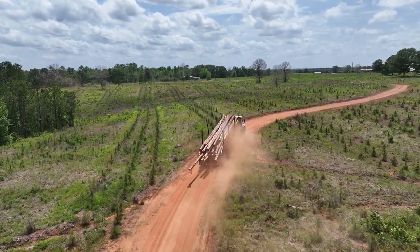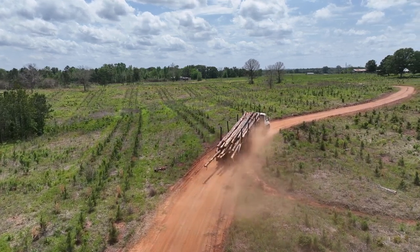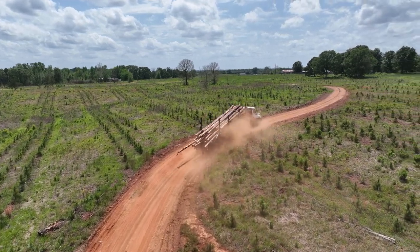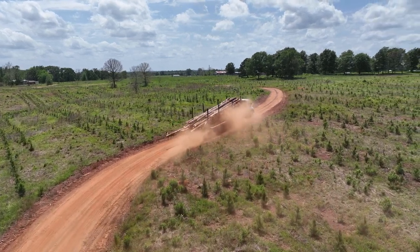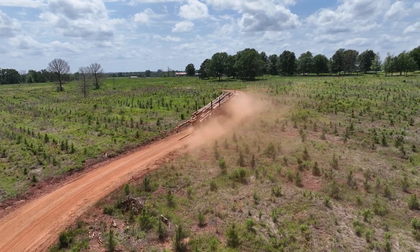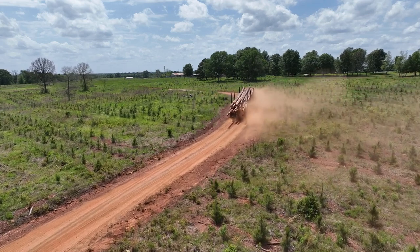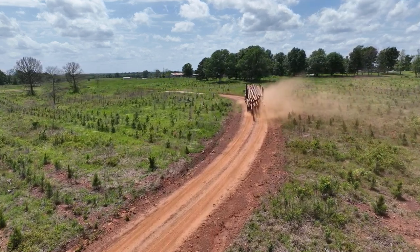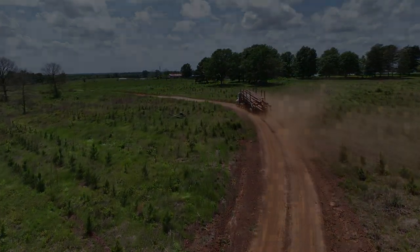Thanks to Dr. Daniel Unger, professor of geospatial science, and Victoria Williams, graduate teaching and research assistant, for acquiring all the drone video seen today. Dr. Unger and Victoria Williams are part of the COFA drone team, and we're documenting this timber harvesting operation as a service project for the Arthur Temple College of Forestry and Agriculture. Thank you for watching, and I hope you've learned a little bit more about silvopasture in East Texas and about common timber harvesting operations in our region.